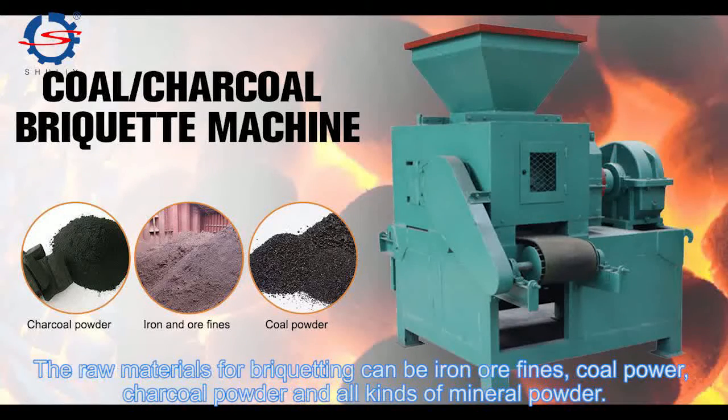The raw materials for brick cutting can be iron ore, coal powder, charcoal powder, and all kinds of mineral powder.